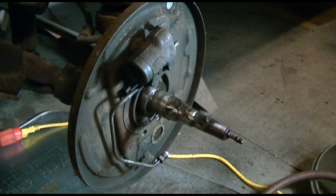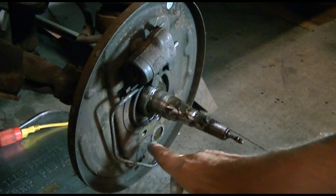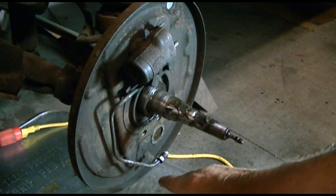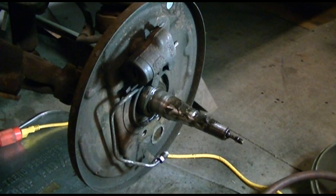If you do that, especially on a Beetle, the brake lines themselves rust so bad. What happens is the nut doesn't rust into the wheel cylinder — the nut rusts to the steel brake line. When you take them off, they won't break loose. Sometimes you can get them to come loose, but you'll twist the line and break it. Put the anti-seize on now, and you'll never have to worry about it.